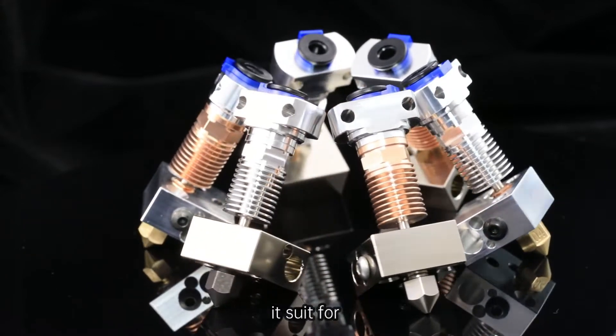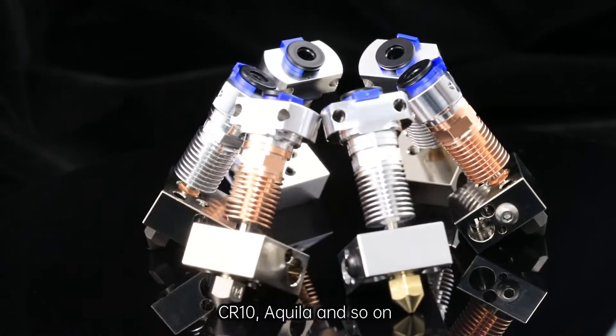It is suitable for Ender 3, Ender 5, CR-10, Aquila, and so on.